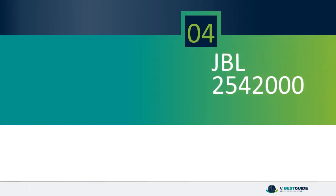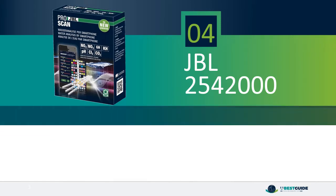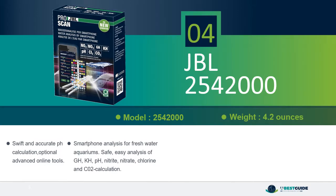Number 4: JBL 2542000. Swift and accurate pH calculation, optional advanced online tools, smartphone analysis for freshwater aquariums. Safe, easy analysis of GH, KH,